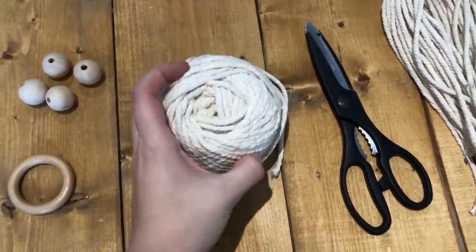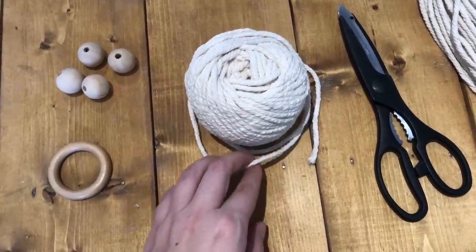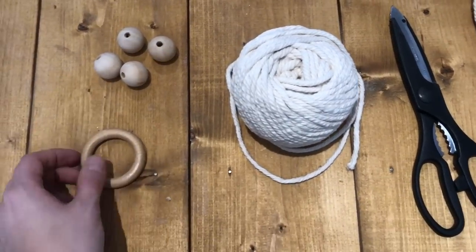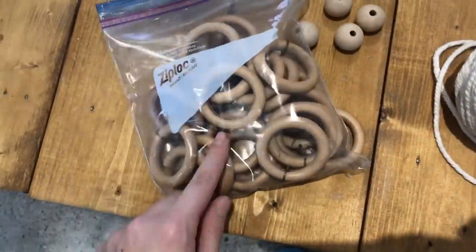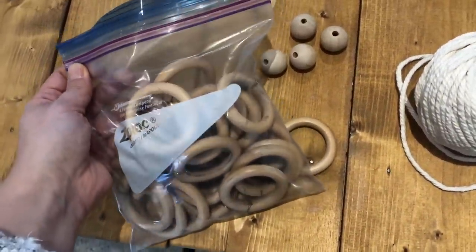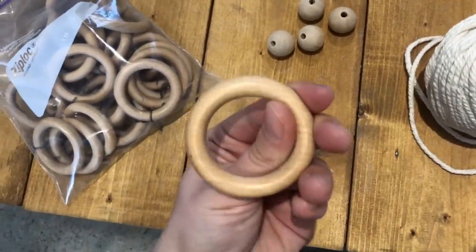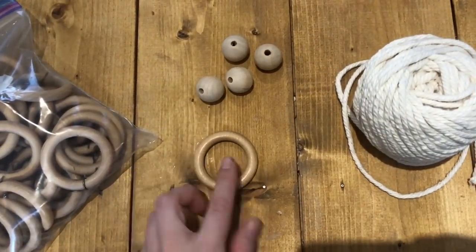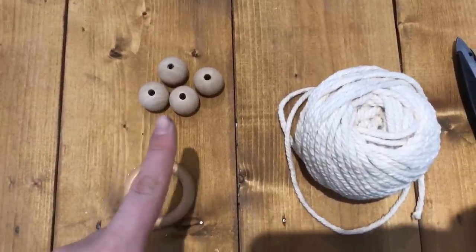If you're not already, feel free to follow me on Instagram at emilyfaith22. For supplies you're going to need macrame cord - I got this one off Amazon, it's three millimeter cord and I'll link it below. You'll also need a pair of scissors, a wooden ring or metal ring - I actually got mine from the thrift store for about a dollar. You also need four wooden beads; I got these from Michael's but I'll link some from Amazon below.